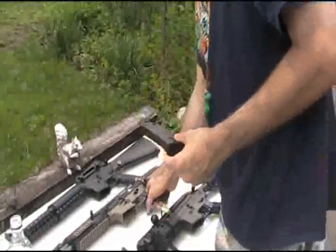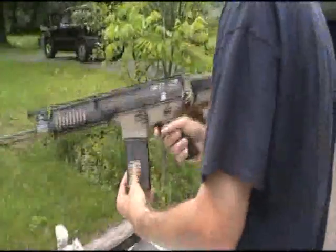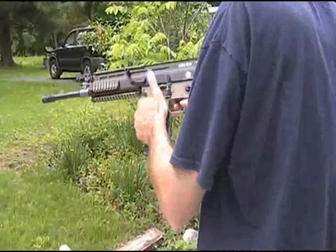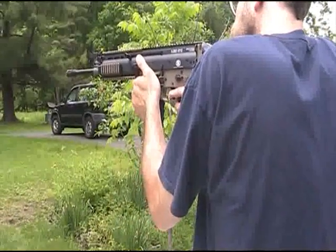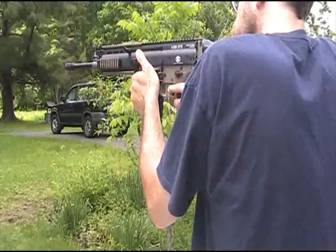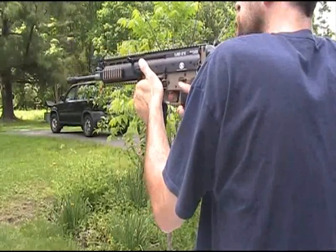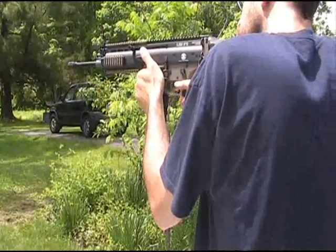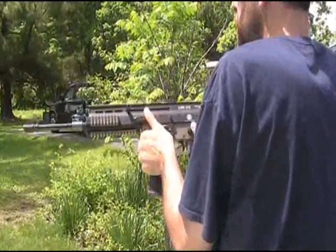Now we're going to try the SCAR. Wind it up a little bit and we're going to shoot semi, then switch to full auto. Looks like it feeds good.